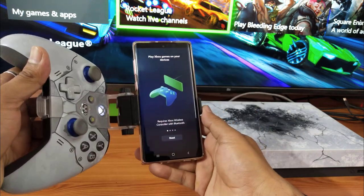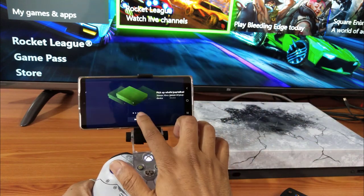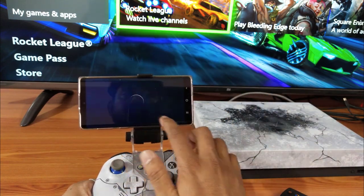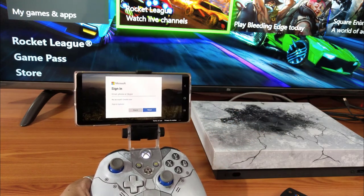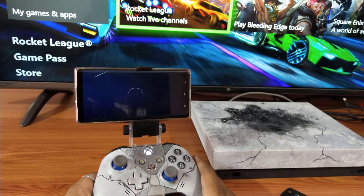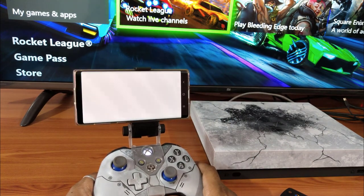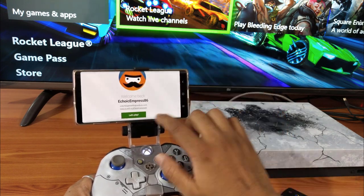Once you download it, open the app and click on Settings, then Next, and sign in. You need to sign in with the same ID. So I'm going to sign in here - this is my email ID. Once you provide the password, click Sign In and it should connect automatically.